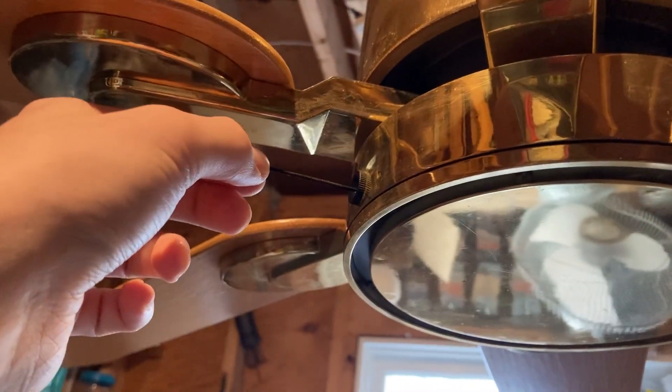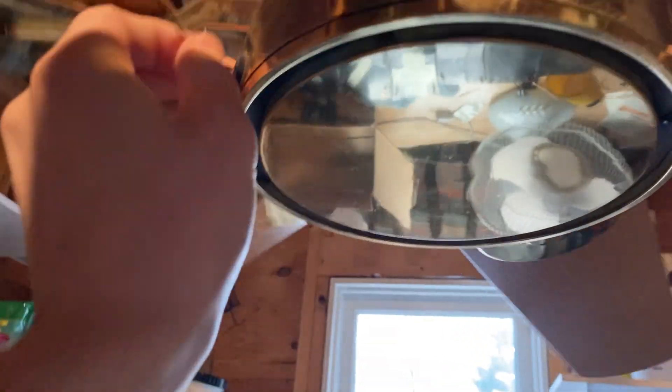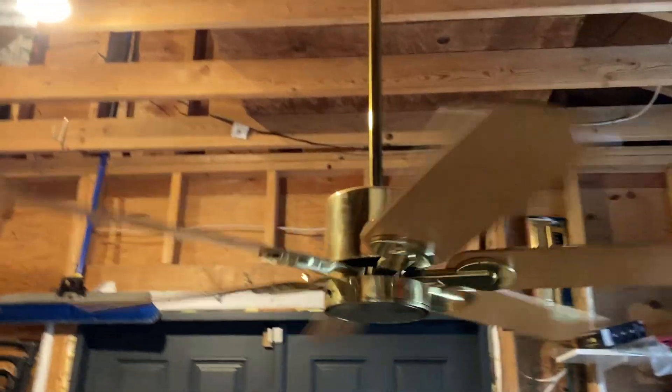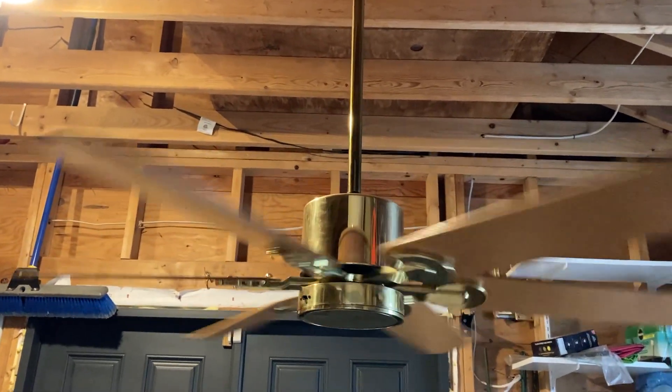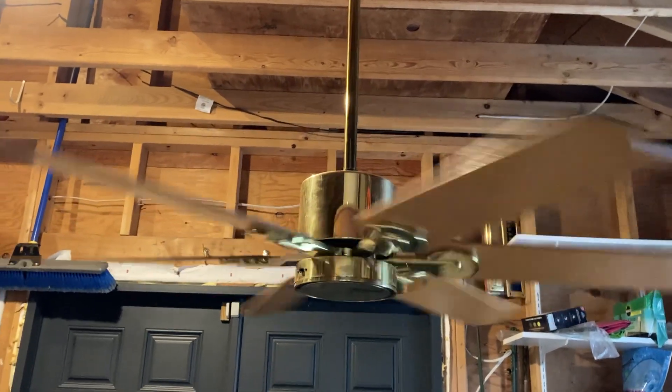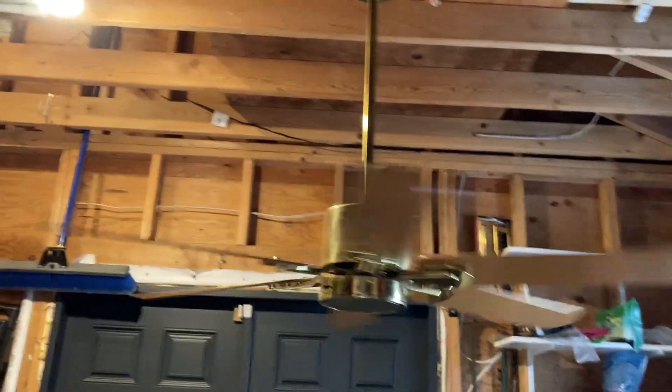The seller, or whoever installed these fans, cut the string down to nothing because they were on wall controls. The other fan actually has an even shorter string than this. You gotta have a death grip on those short little things when you pull it, otherwise it'll slip out of your finger and potentially damage the switch. As of right now I haven't tied any more string on there yet, but I probably will at some point.